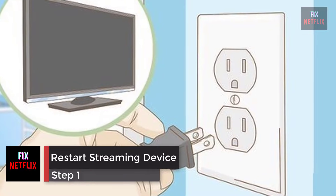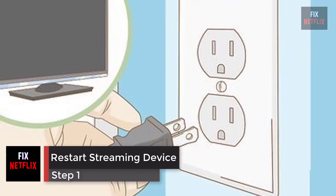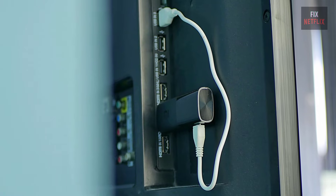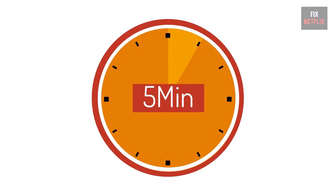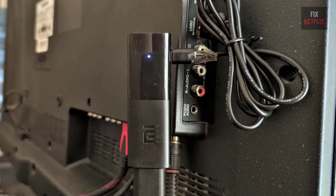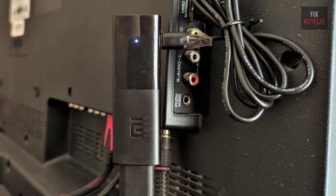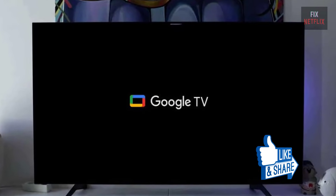Step 1: Restart the streaming device and TV. Turn off your TV and disconnect your streaming device from the HDMI port. Unplug the streaming device from the power source, then wait 5 minutes. After that, turn on your TV and connect the streaming device to the TV. Make sure the cable fits tightly into the port. Now turn on the device and check the problem. If the same problem persists, go to the next steps.